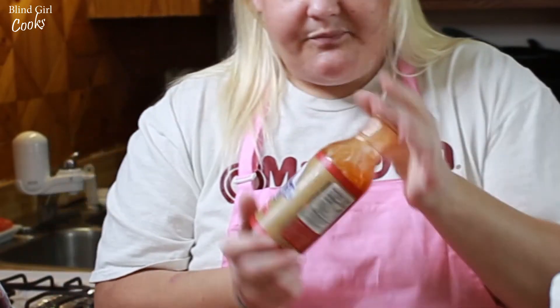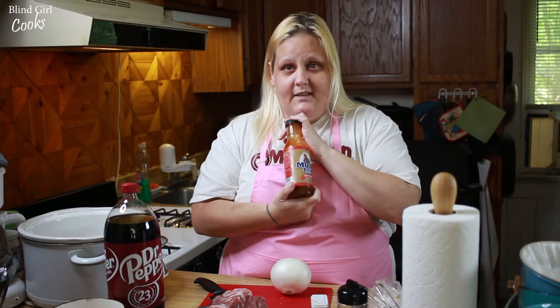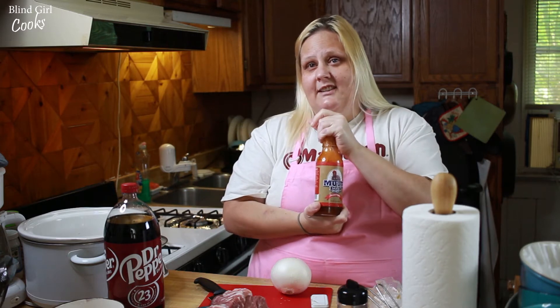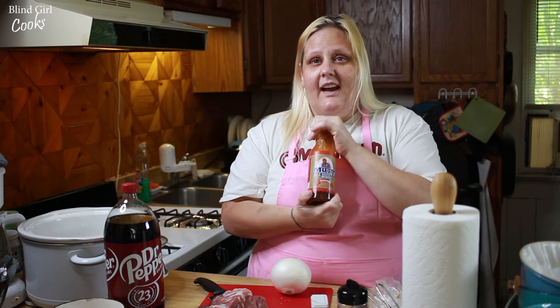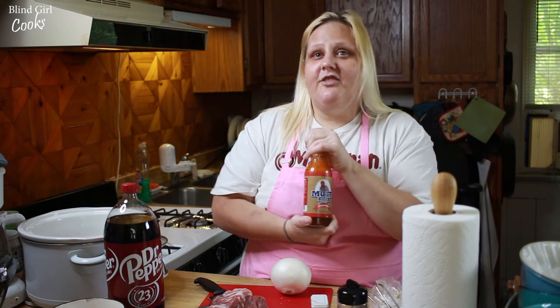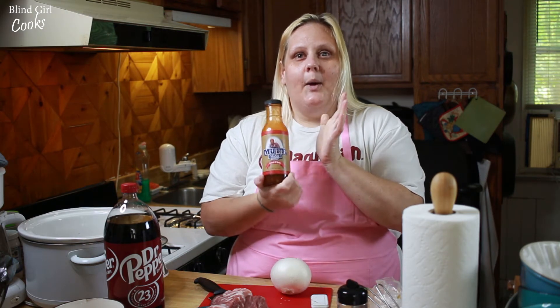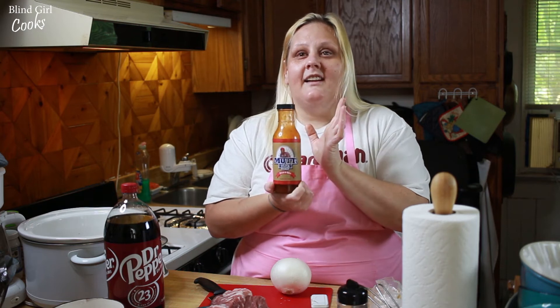This is made locally here in Dayton. This girl has her grandfather's recipe for this delicious sauce and she started bottling it and selling it. If you haven't tried it, you have to — it is so good.